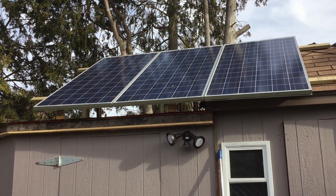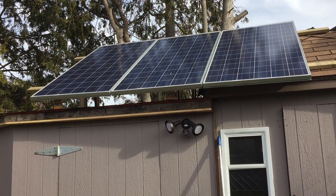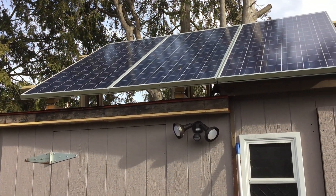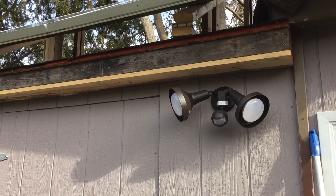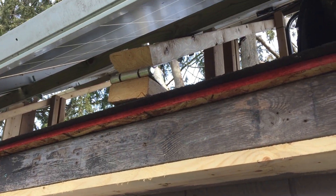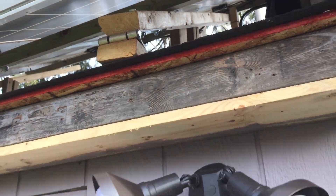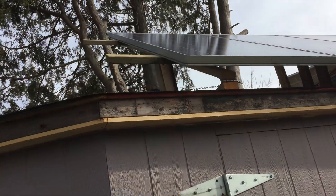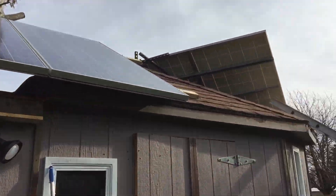It's about noon so they're just starting to kick in a little bit. It's not a super sunny day — just kind of hazy — but they're definitely going to help. For the frame, I just used pressure-treated 2x4s. I was going to use metal but to keep the cost down I went with wood. You can put a fence up with this stuff and it lasts for years, so these should be okay. I used hinges underneath to create the angle and keep it bolted.